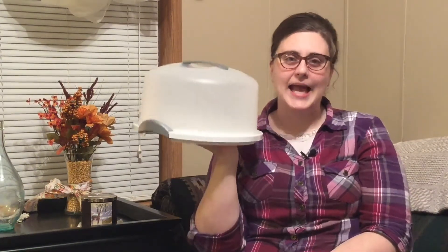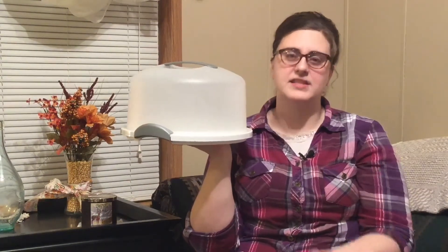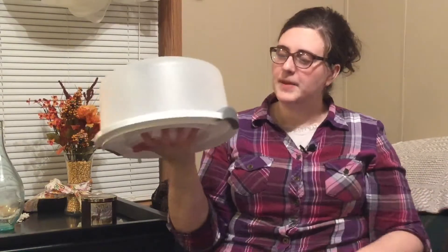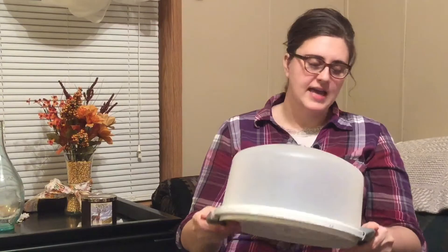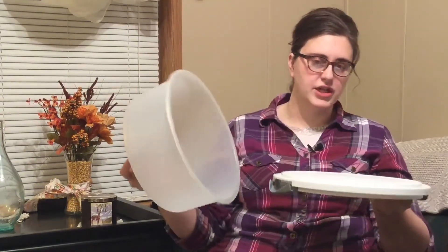Guys, I got this cake carrier for free — obviously, since this whole haul is free. But this is a $20 cake carrier, like if you bought it new from Walmart, and it's in really nice condition — not scratched up or cut or anything. Whenever I give away food from the cooking show I can use this to carry it around.